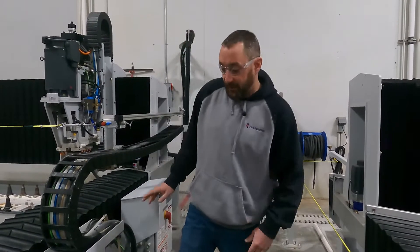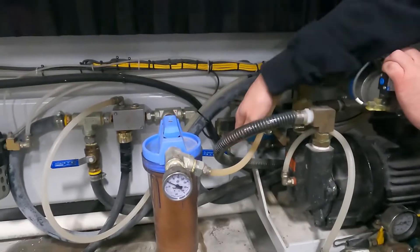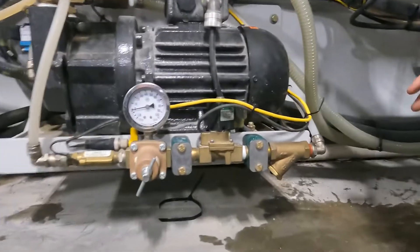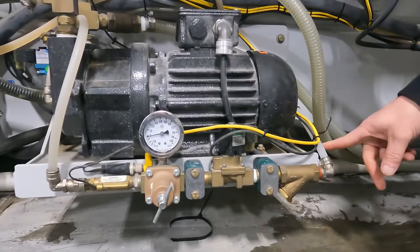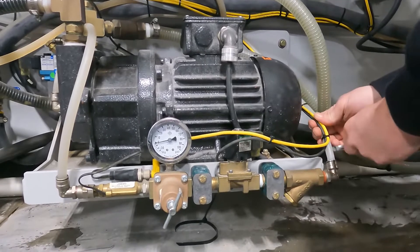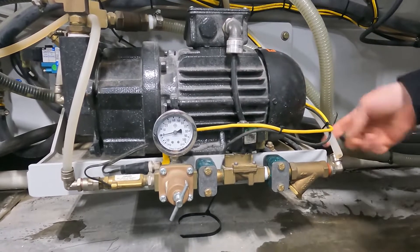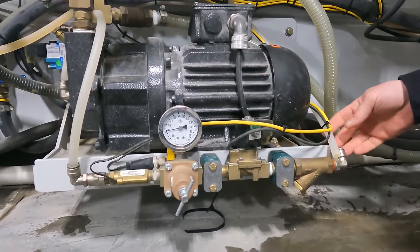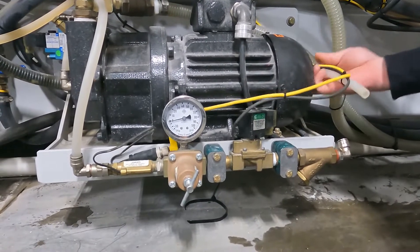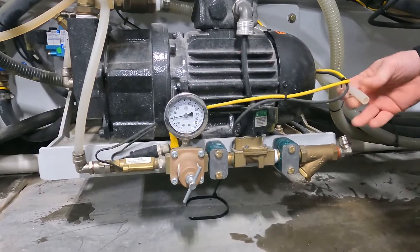We're going to come down by our vacuum pump and start by shutting our water off right here — you can do it there or at the wall. The incoming water line comes in on the right side here for the water manifold assembly. I'm just going to use a wrench and pull this off so you can start by making sure you have the proper water flow to the pump. Turn the water back on and you should be getting at least two gallons a minute of water flow coming out of this line.